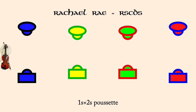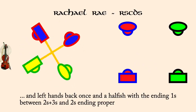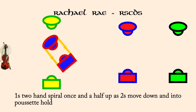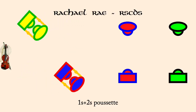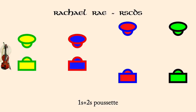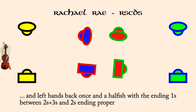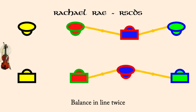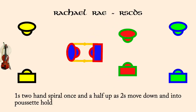Once and twos, Pusette. Ones and twos, right hands across. And left hands back, once and a half. Balance in line twice. Once two hands spiral up, once and a half as twos move down and into Pusette hold. Once and twos, Pusette.